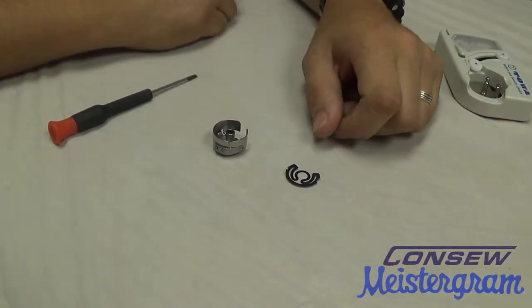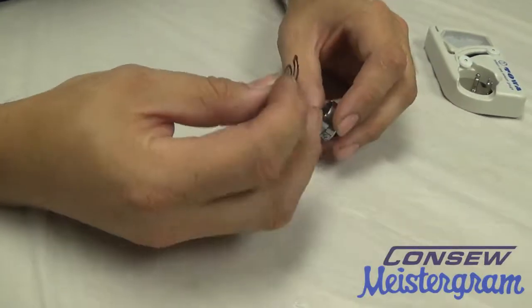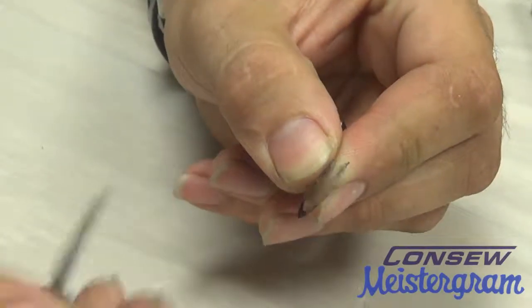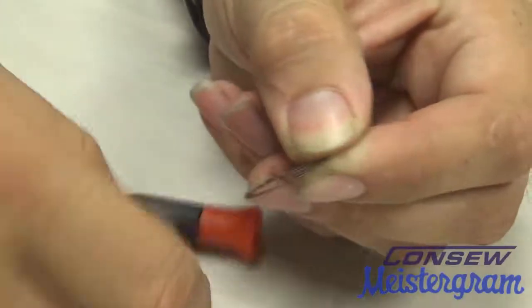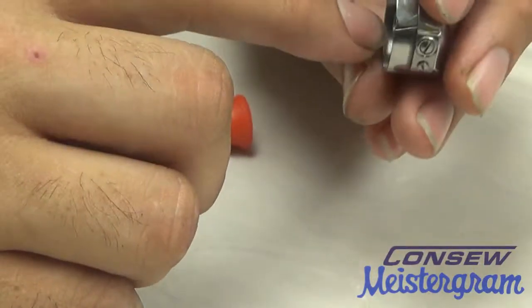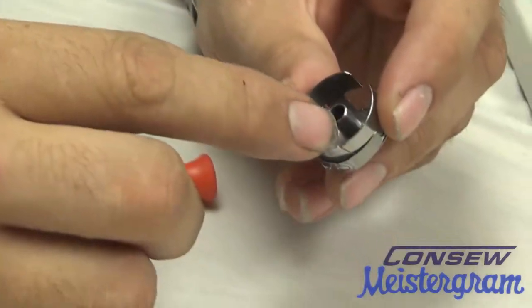In case you are using a metal bobbin or a plastic-sided bobbin, we'll go ahead and show you how to put that backlash back into your bobbin case. If you notice, we have four points on the backlash, which actually serve as clips once we insert the backlash onto the bobbin case. There are four points on the bobbin case which will allow us to insert those four clips.